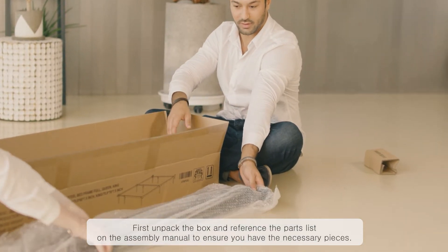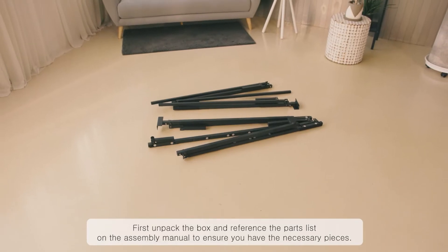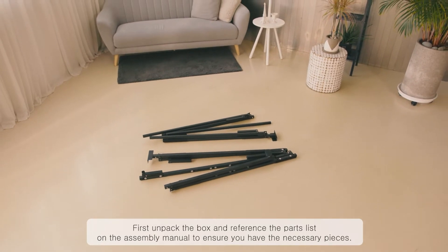First, unpack the box and reference the parts list on the assembly manual to ensure you have the necessary pieces.